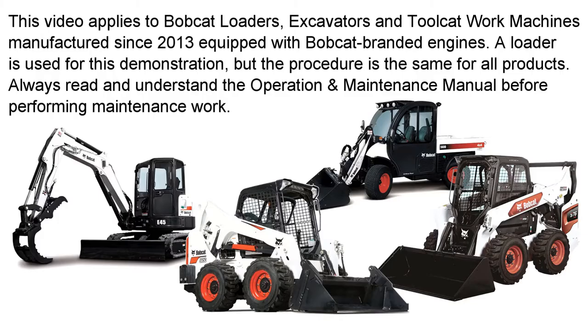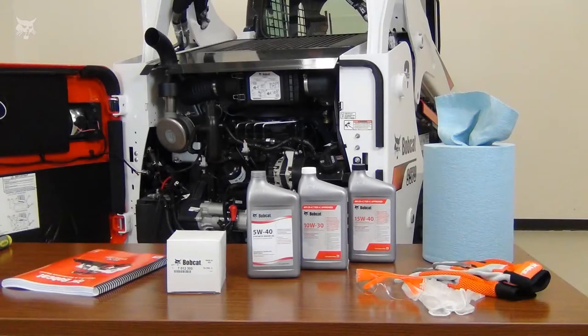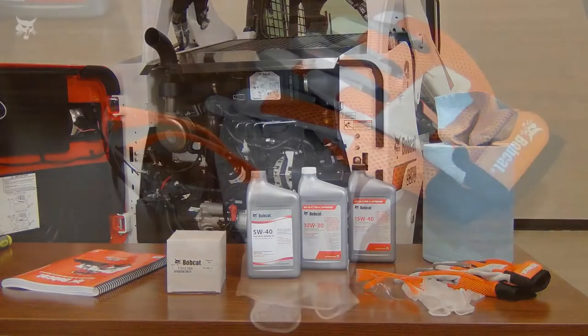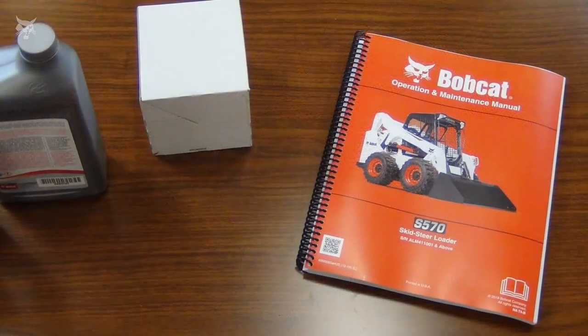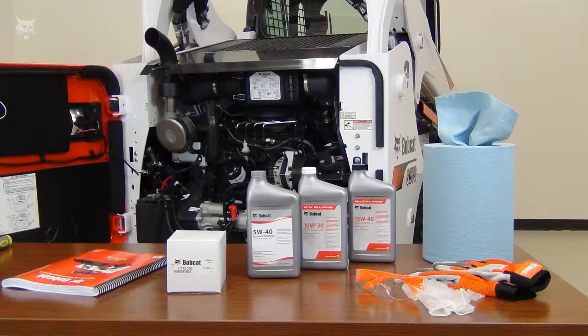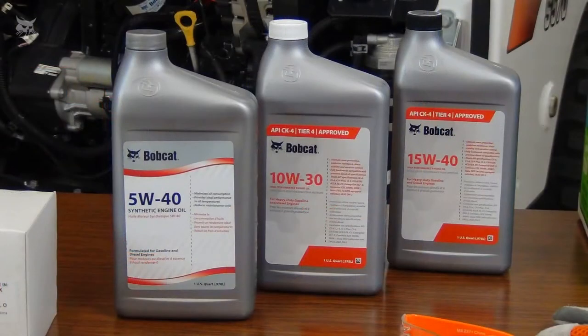Always read and understand the operation and maintenance manual before performing maintenance work. Always wear safety glasses when performing maintenance, and work gloves are preferred for many procedures. Follow the service schedule maintenance intervals found in your machine's operation and maintenance manual. Record the date and hours of each oil change and keep it with your machine records for future reference. Always use Bobcat brand engine oil and filters to ensure you get the greatest performance and the proper protection.